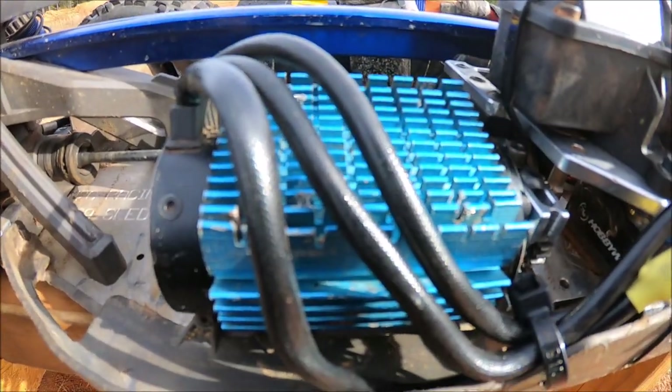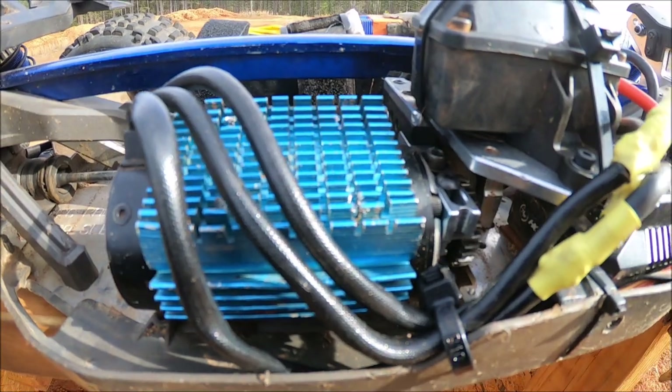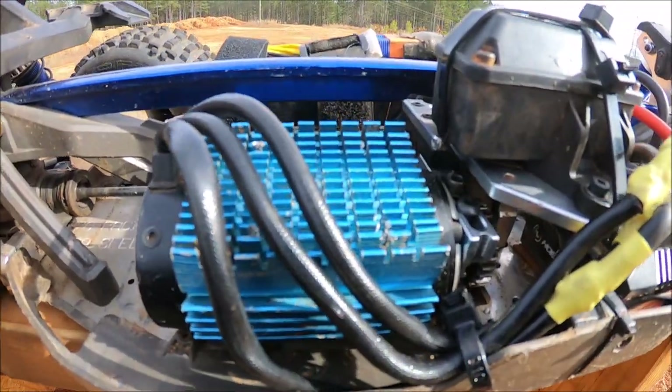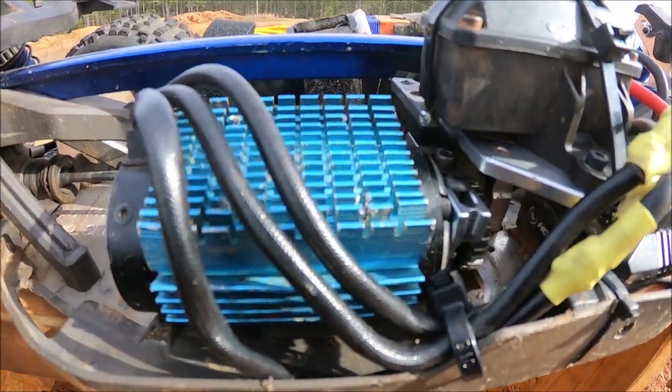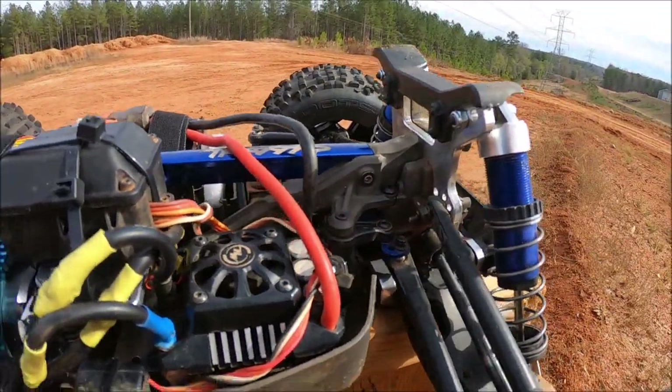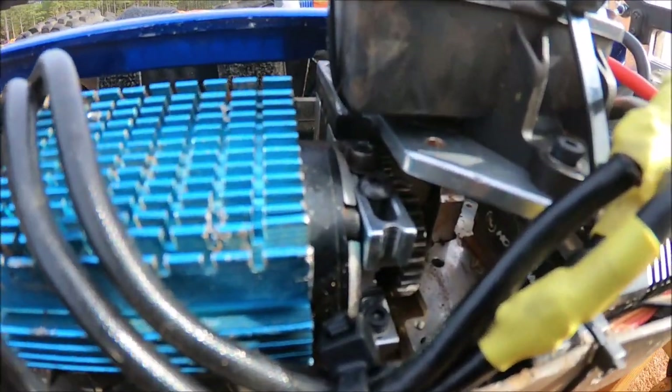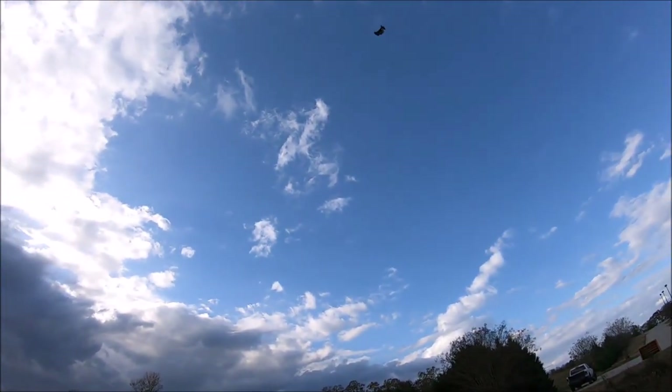I did switch the motor from that Hobbystar 1480kV I had in here to this 1250kV 8S motor. What happened is I started having some really bad power cuts off the ramp when I was testing these parts earlier last week, had a really bad crash, and ended up breaking the M2C motor mounts. Lost power.